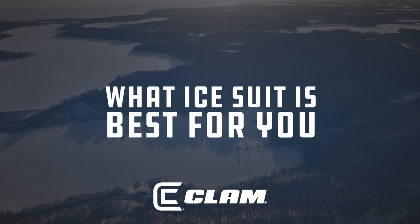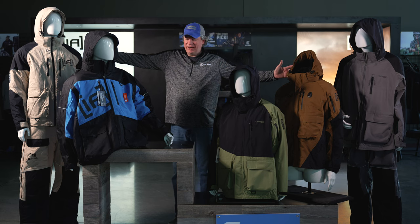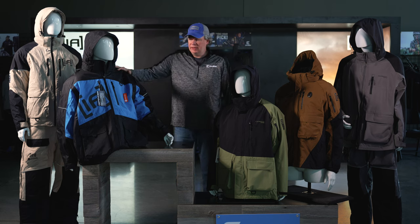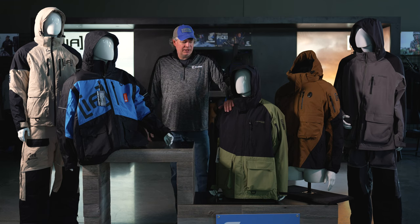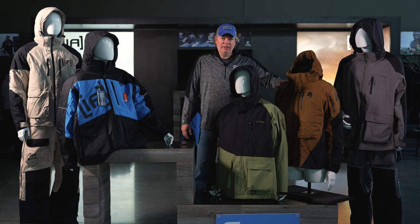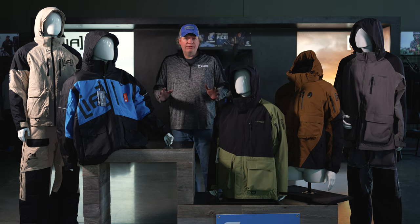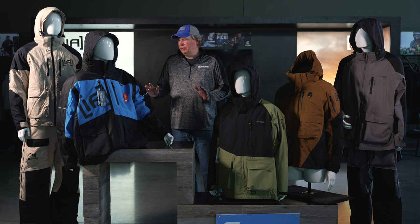On the flotation side of the market, we have the Rise, then the Defender, a new addition called the Delta, and then the Ascent suit. To help explain what each one of these suits offers for features and benefits, we'll just do a brief description.